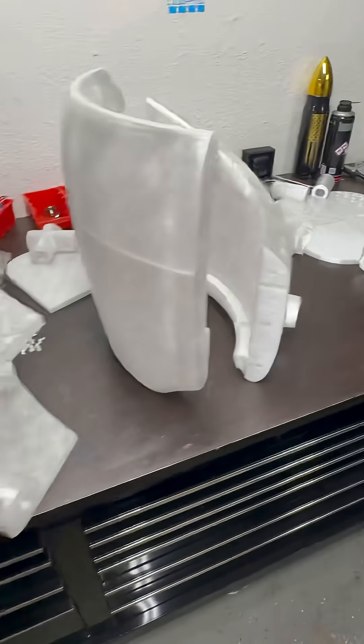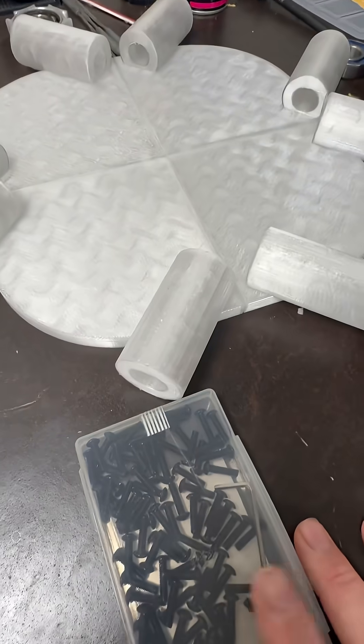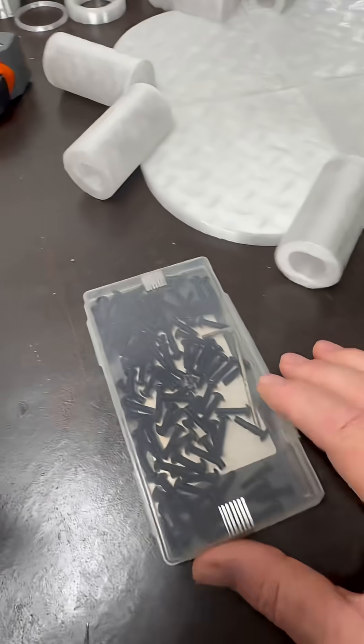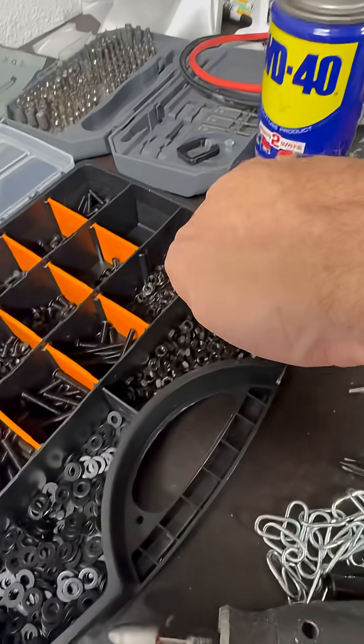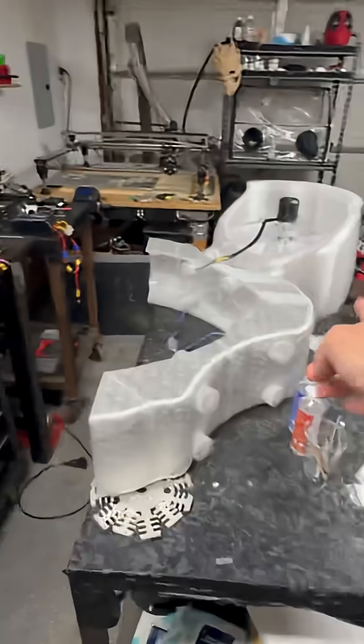And get everything bolted together. I needed more of the M4x16s because those are the ones we ended up using the most of, so that's what I ordered some extra of. I have all the nuts, washers, and compression washers that I need, so that'll work great, just like the first fan assembly.